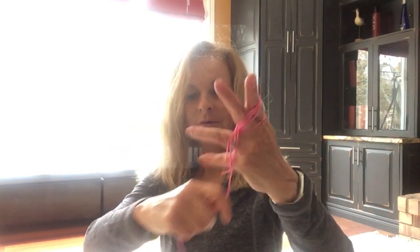Hey YouTube, it's Louise. I'm just going to show you a really cool way to wrap rope so it doesn't get tangled. What you do is you make a V with your fingers and then you just wrap it in a figure eight through the V's.